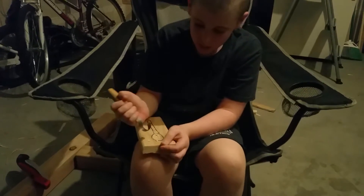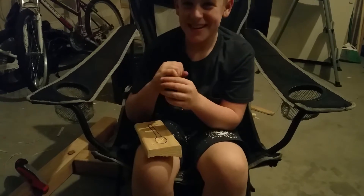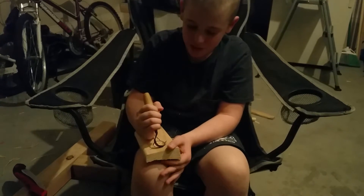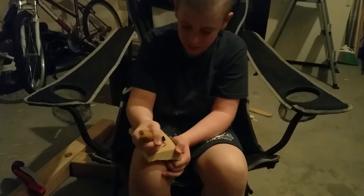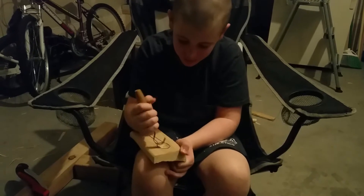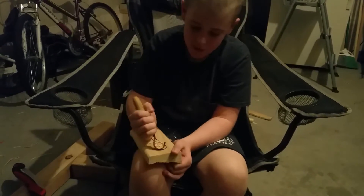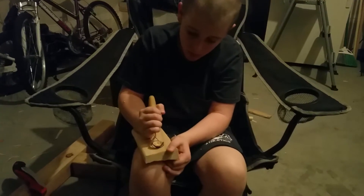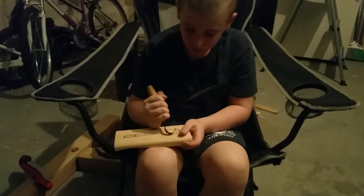Is that really difficult? It's kind of hard to use this — it's not like a regular knife. It just takes practice, and that's what you're doing. I've already made a couple of spoons.